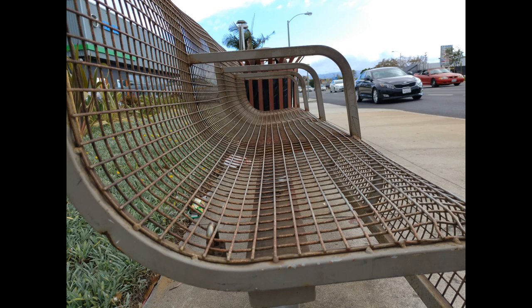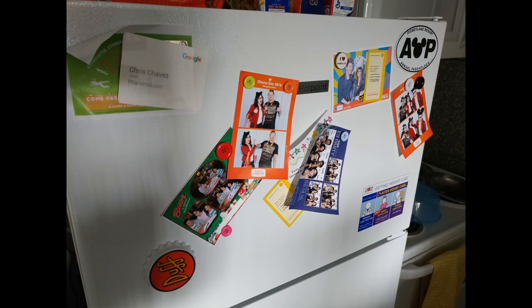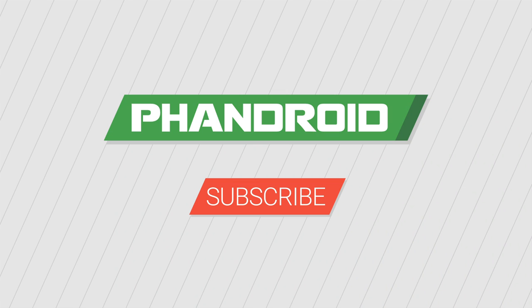You'll find a link to the full resolution photos shown in this video in the description below. For more coverage of the LG V20, hit the subscribe button, give this video a thumbs up, and head on over to Fandroid.com.